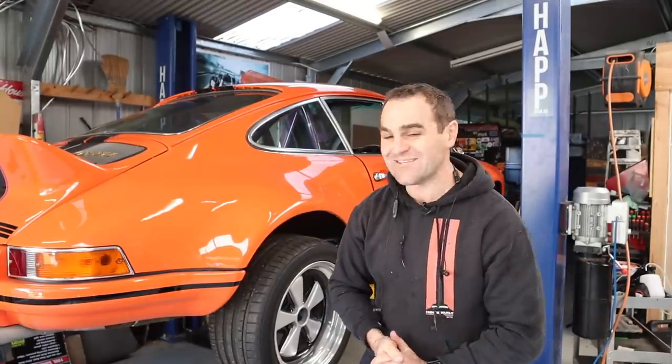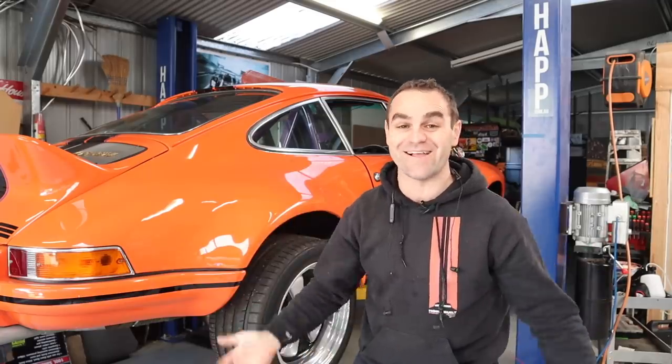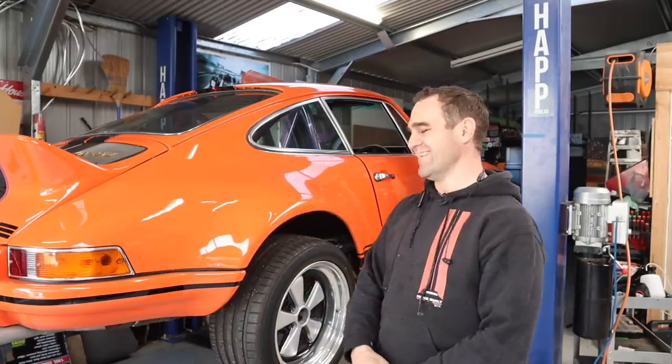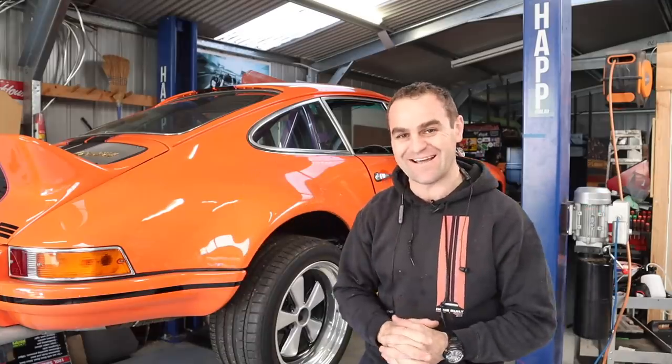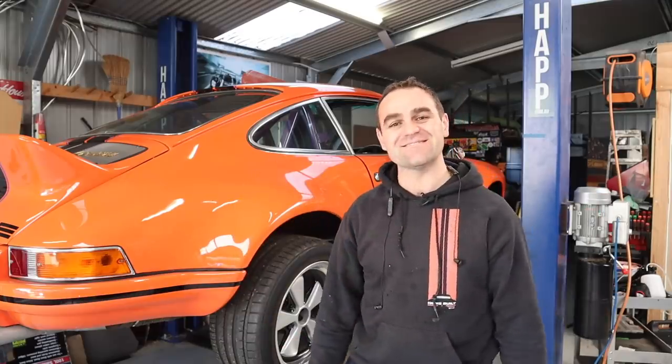That's so much better. I have a clutch that feels like a clutch should. It's not too light, but it's not too heavy — it's just right. It's sound. That's so much better.